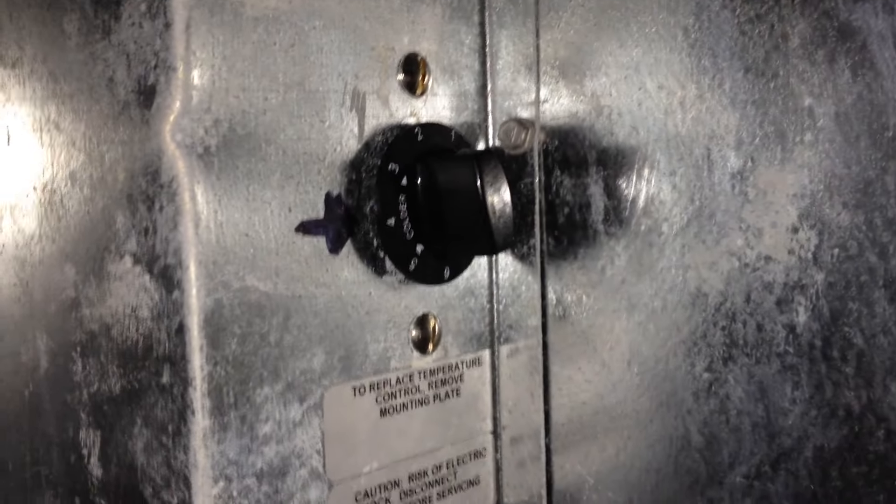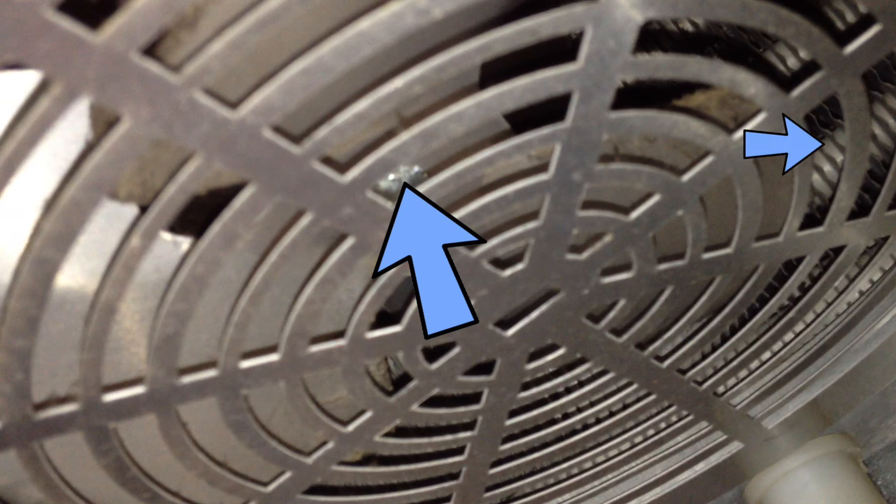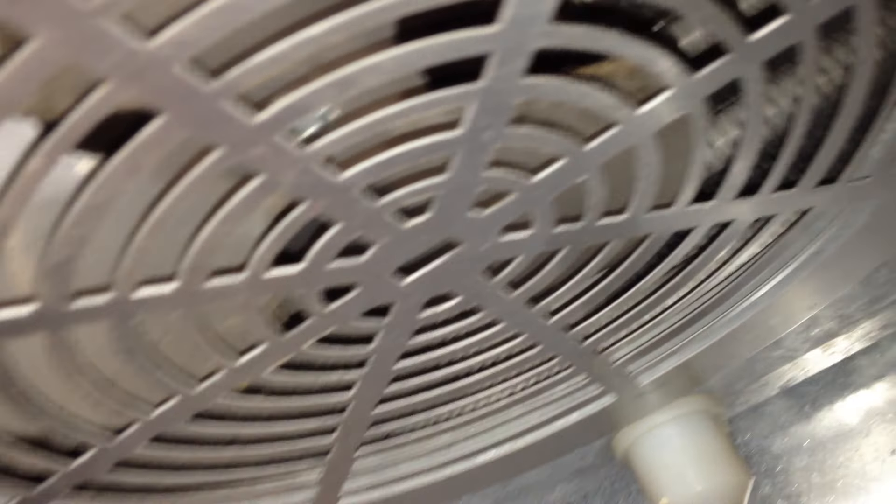If all of those things are good, then you can look inside. Obviously check the dial and make sure it's set to a cold temperature. Also look at the fans and fins inside the fridge — these shouldn't be full of ice. Sometimes these fins can build up ice and stop the air from moving. If the fan isn't moving, it's not going to push air around and will cause the fins to build up ice.